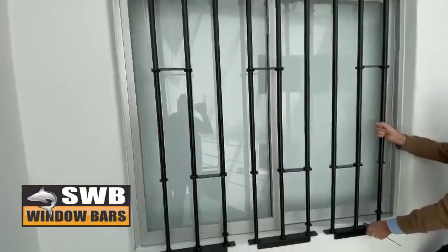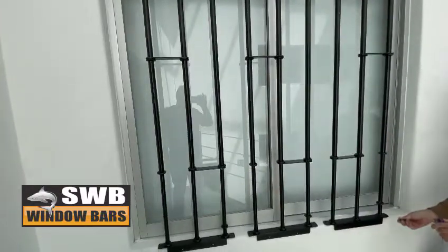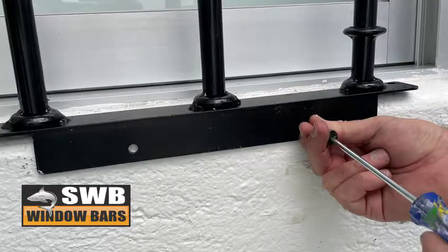This model can be placed in two ways. The first is by placing the module on the edge of the window and adjusting each module depending on the height of the window. These are fixed with security screws which are difficult to remove.